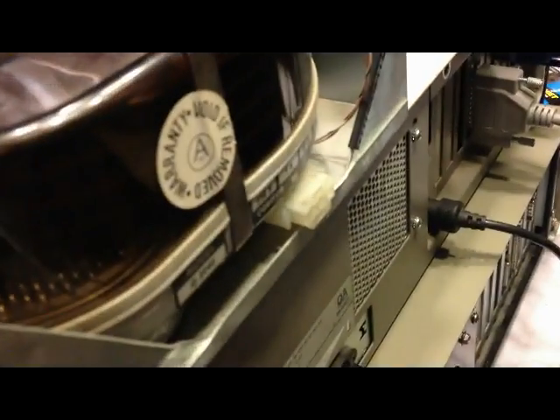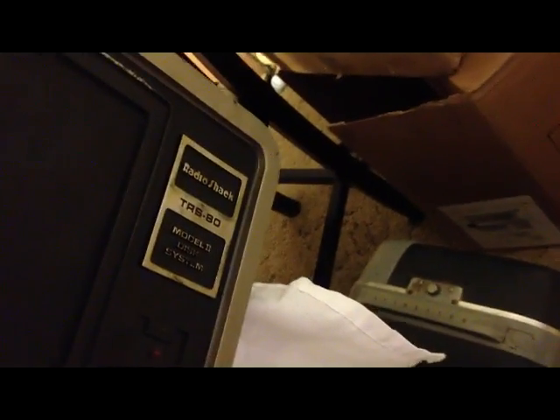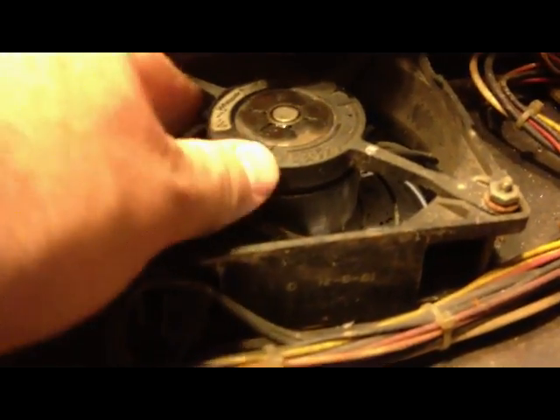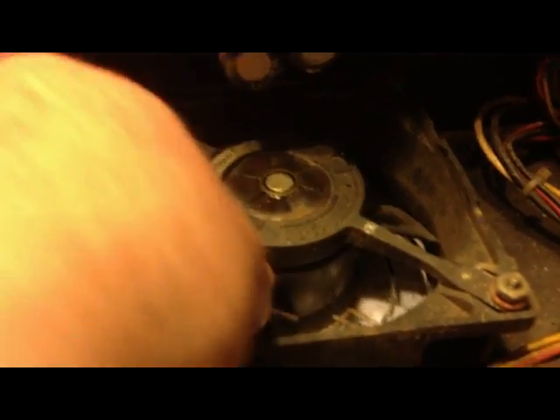But we can power it on. What I have here is a TRS-80 Model 2 disc system case. It has been through hell. The inside is rusted and the fan is seized. I put some oil in there hoping I can rejuvenate that bearing and work the blades back and forth.